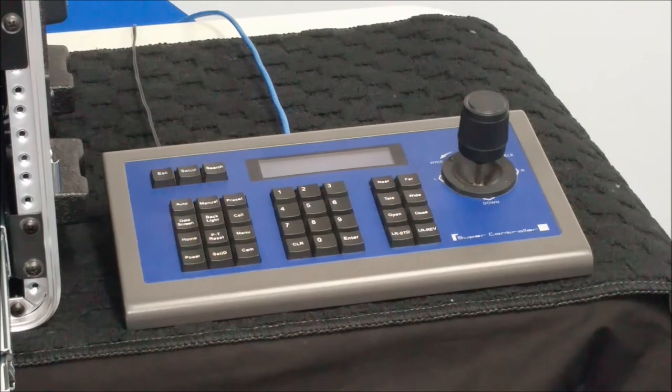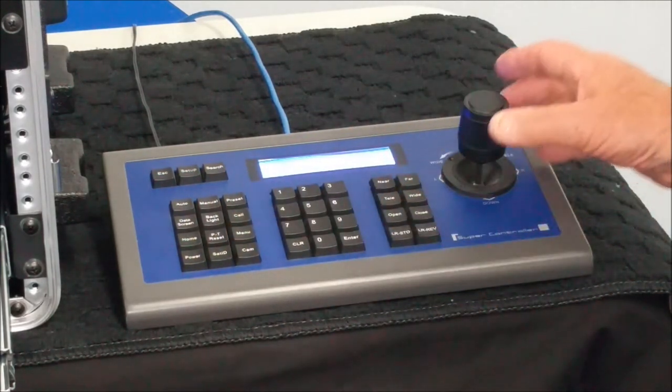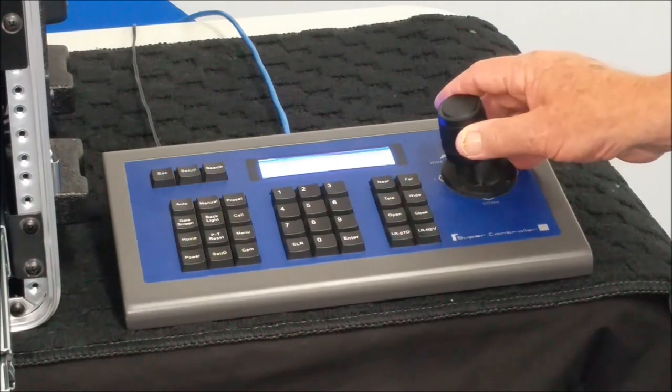The cameras are connected to the remote controller via cable, and using the unit's joystick control is both fun and easy.